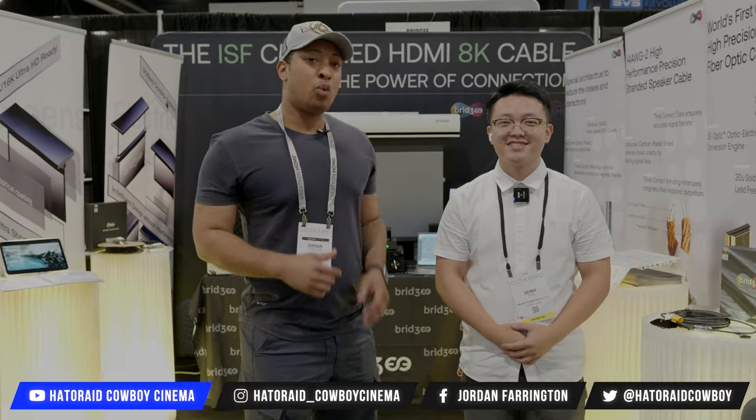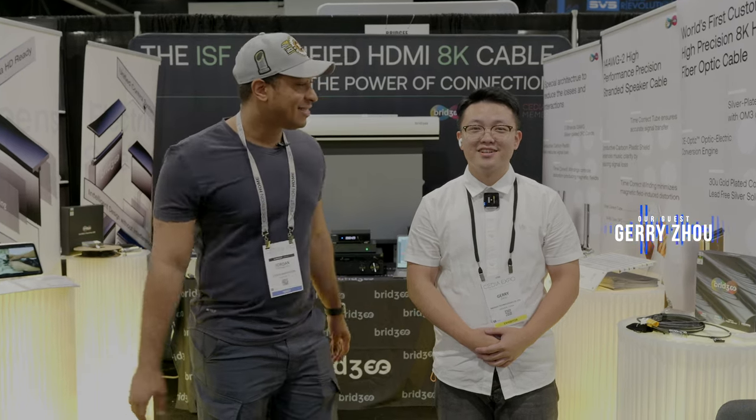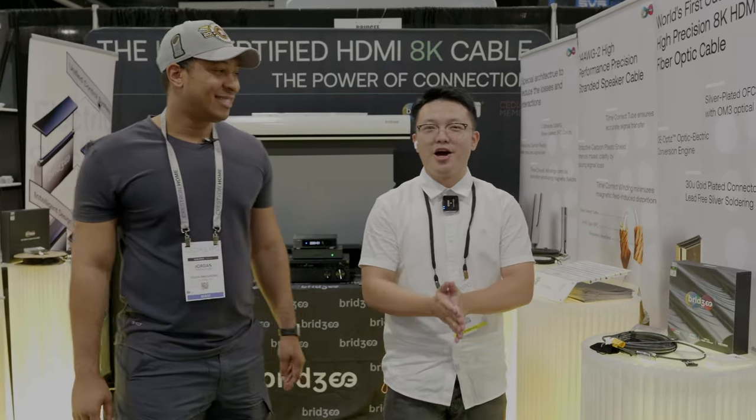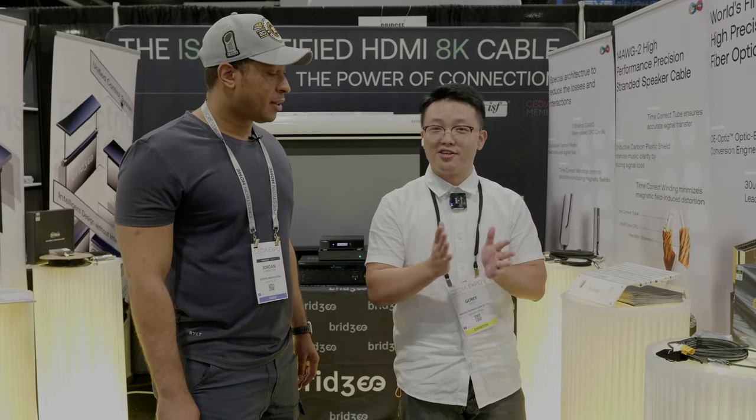What's going on guys? Welcome to Ray Cowboy Cinema. We're still at CEDIA 2023 in Denver, Colorado. I'm here with Bridge and I've got Gary here with me. He's going to talk about some really cool products that you can integrate into your home theater. Hello guys, I'm Gary, representing the company Bridge at this CEDIA show.